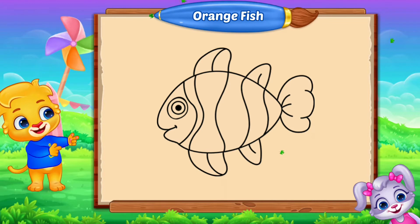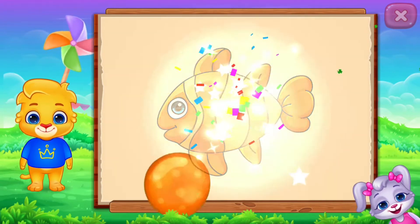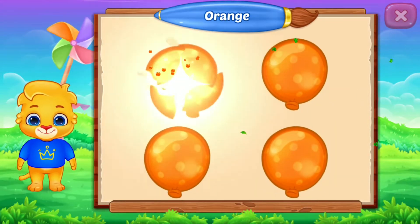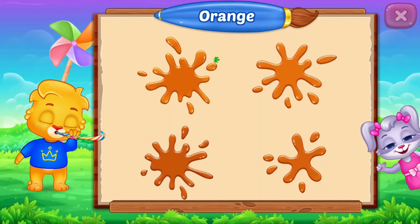Fill the color orange! Orange! Fish! Orange, orange, orange, orange. Good job!